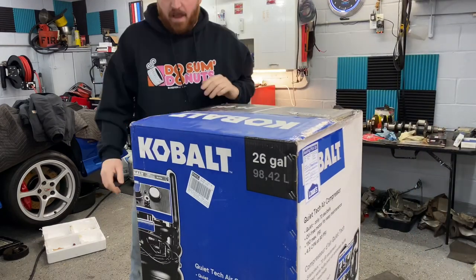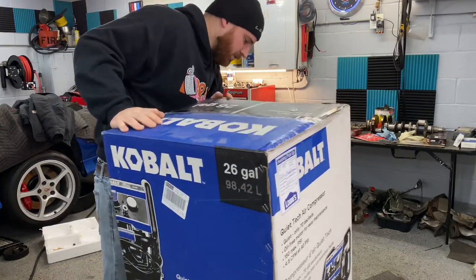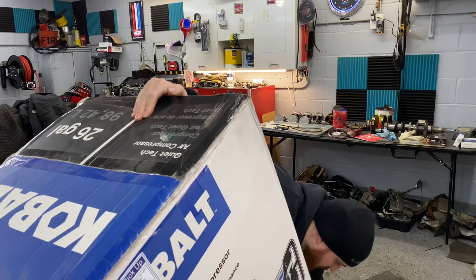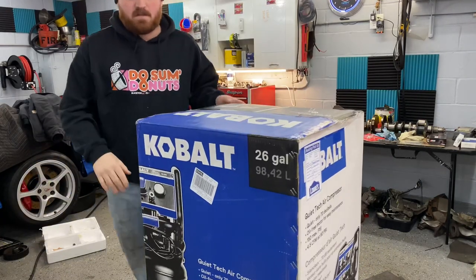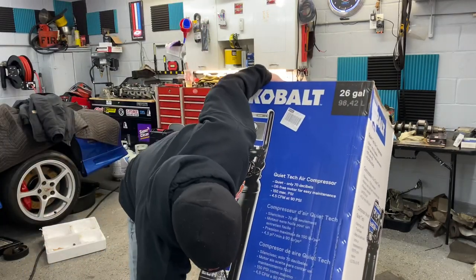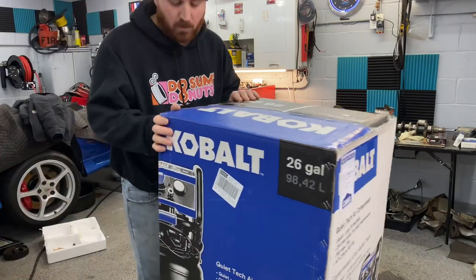As far as the blasting cabinets go, I'm not exactly sure what I want to pick up. I kind of hear big stuff about the Harbor Freight cabinets. I figured I'd probably get a little benchtop one because I don't really have space for the huge one.